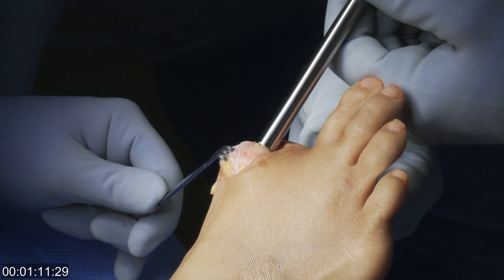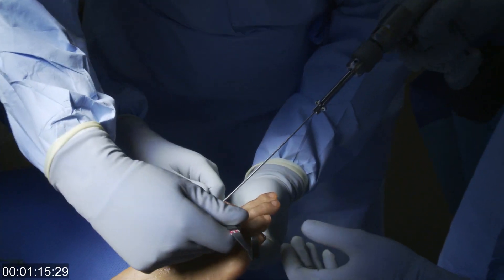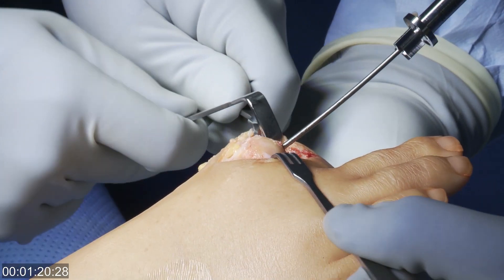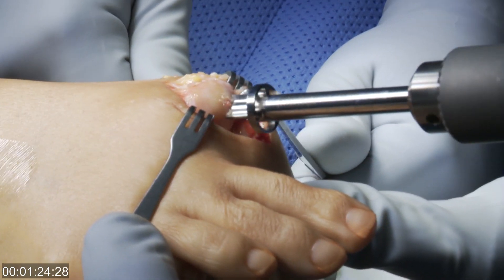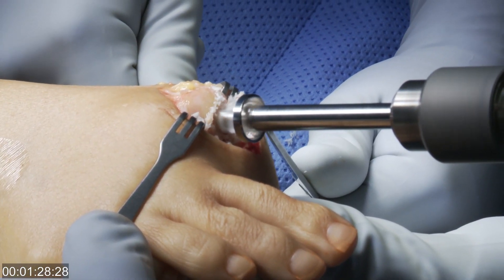We can then use this guide and pin inserter in order to place a central pin in the first metatarsal shaft. This centers the drill for creating the hole in the end of the metatarsal that the implant fits into.